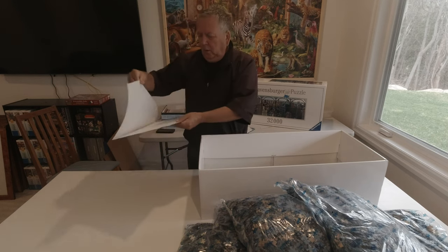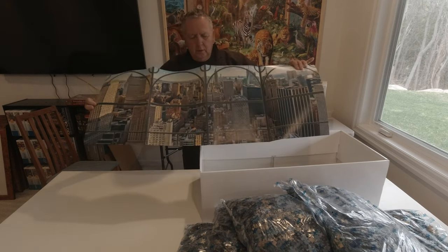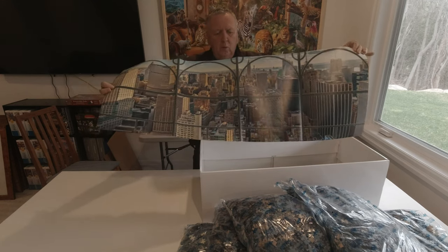Looking at our poster, we still have seven sections to go. So — what's next?